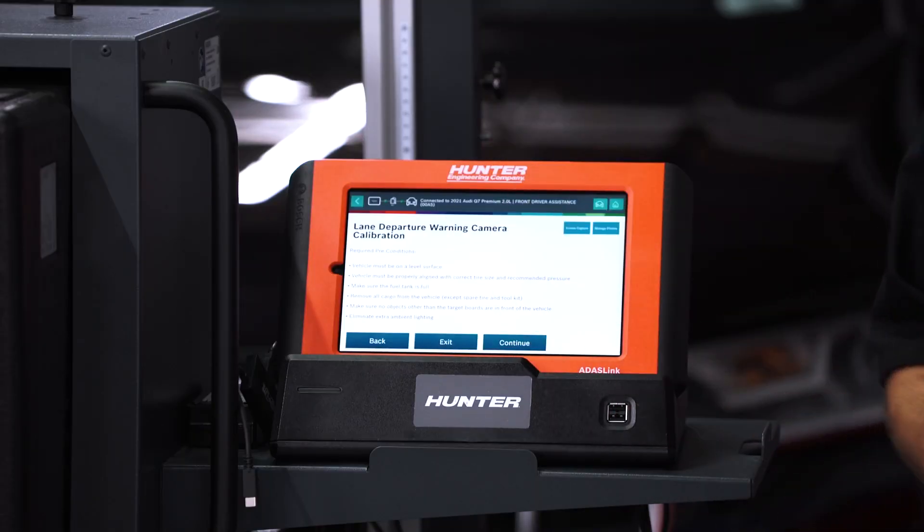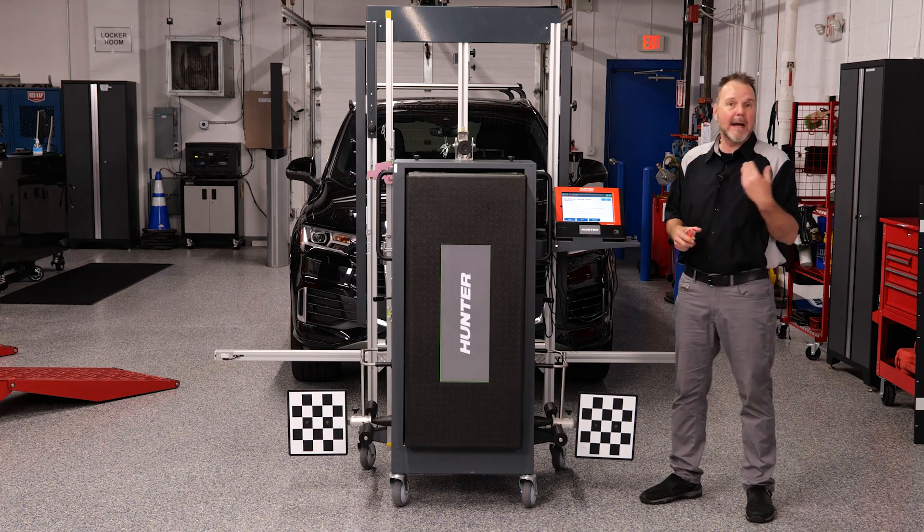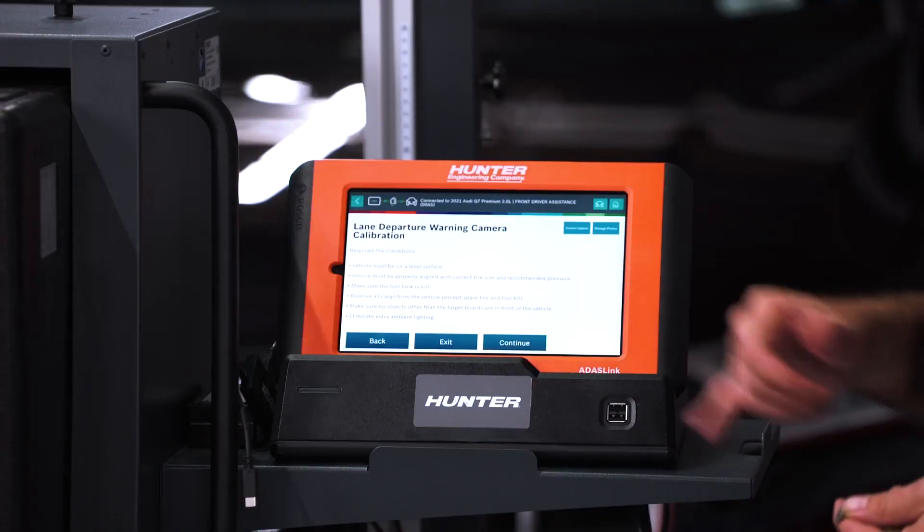Your preconditions are always very important: level surface, good lighting, correct air pressure in the tires, no excessive weight in the vehicle. These are all things we have talked about countless times throughout all of our ADOS videos here on Hunter. We'll press continue.